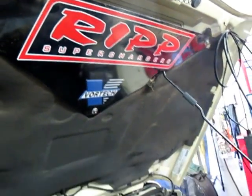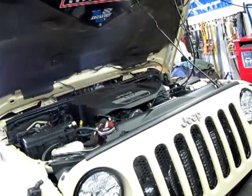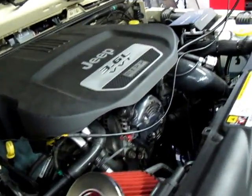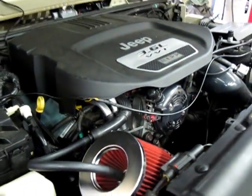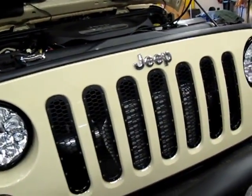Hey guys, RIP Superchargers here with some exciting news. This is our 2012 Jeep Wrangler JK with the 3.6 Pentastar. You can see here it's got our supercharger in it, mounted very snugly down low — not really intruding much. This year we've changed it up a bit and introduced the front mount intercooler.